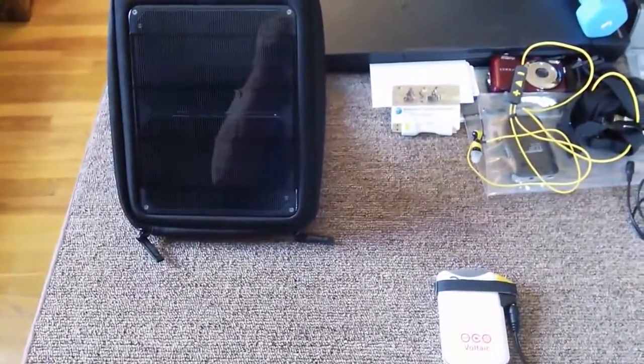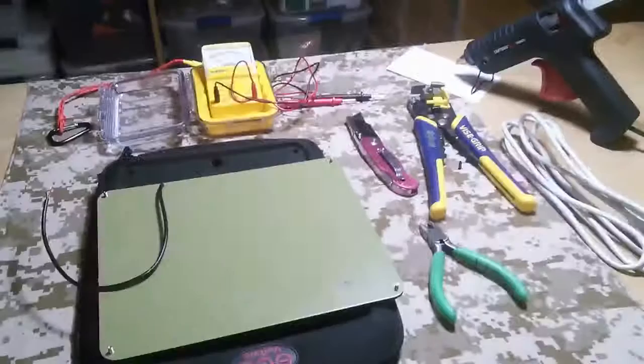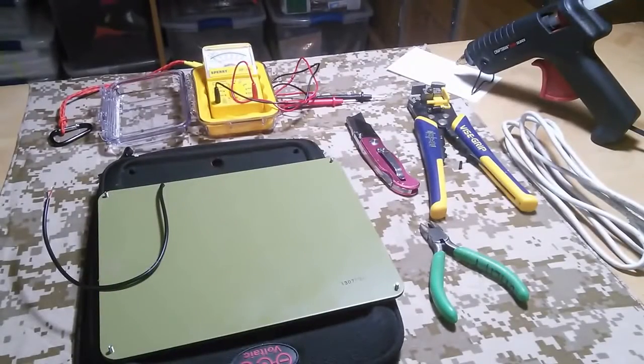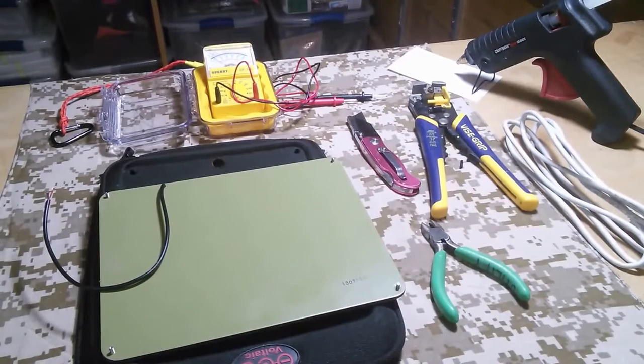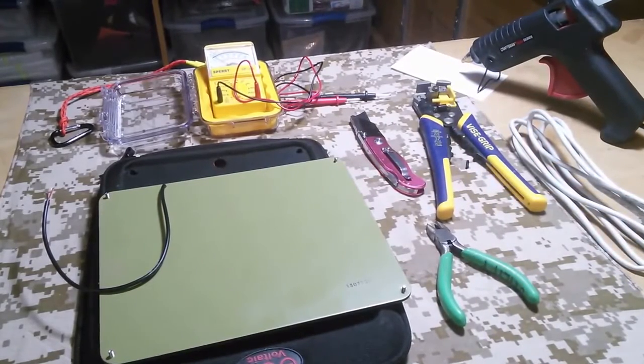And those are the three changes I made to my unit. I hope you get something out of this video. This is a modification to the Voltaic 6W Fuse.